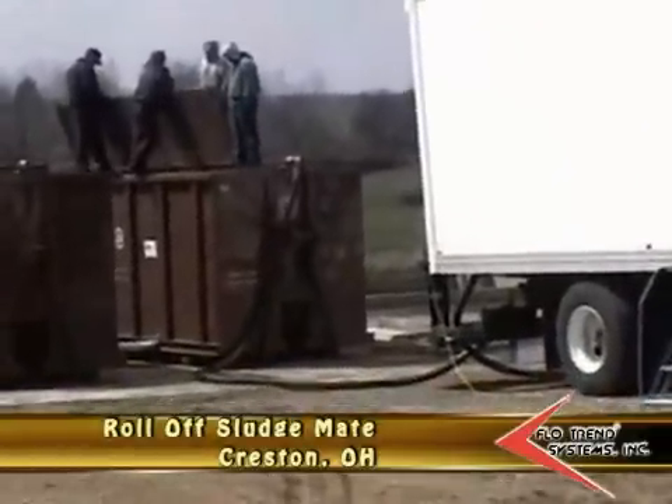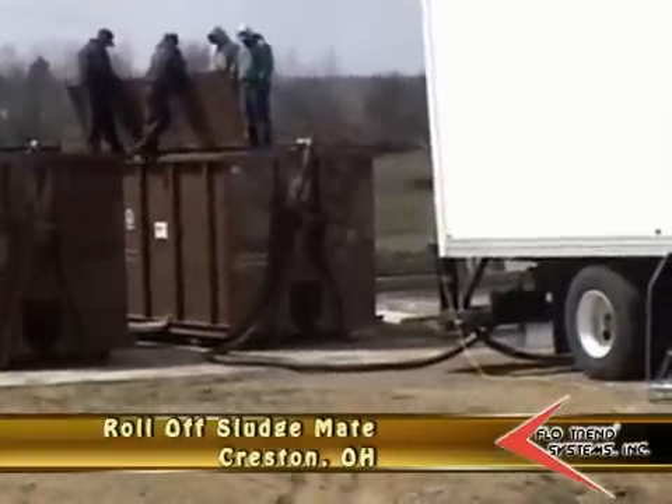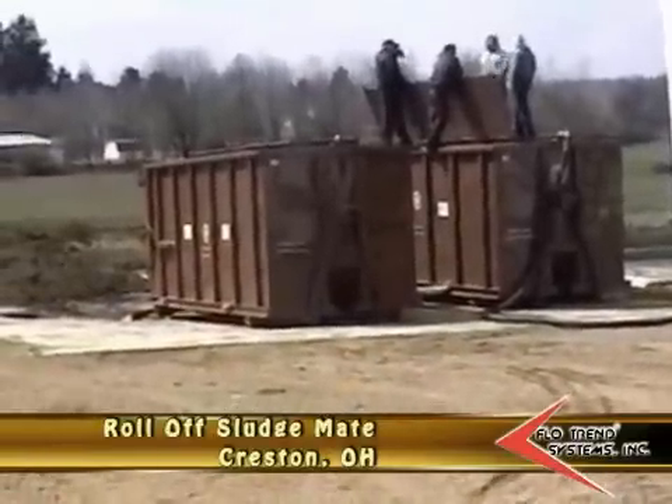We're almost into our 45 minutes and we're about half to two-thirds full. Set solids is around 3%. We're going to be filling this container up, and then once we're finished, we'll set it down and start the next container over here.